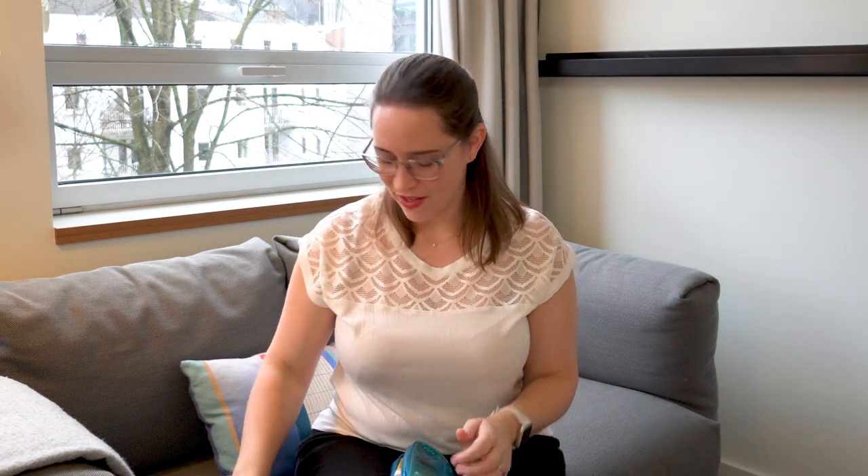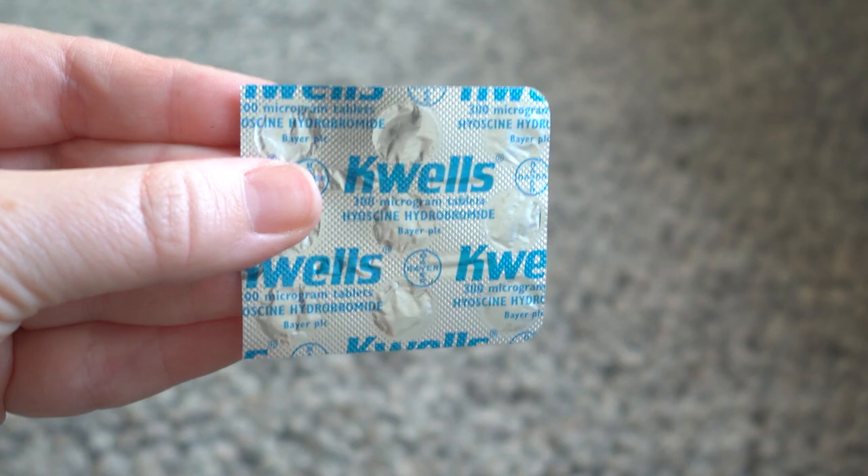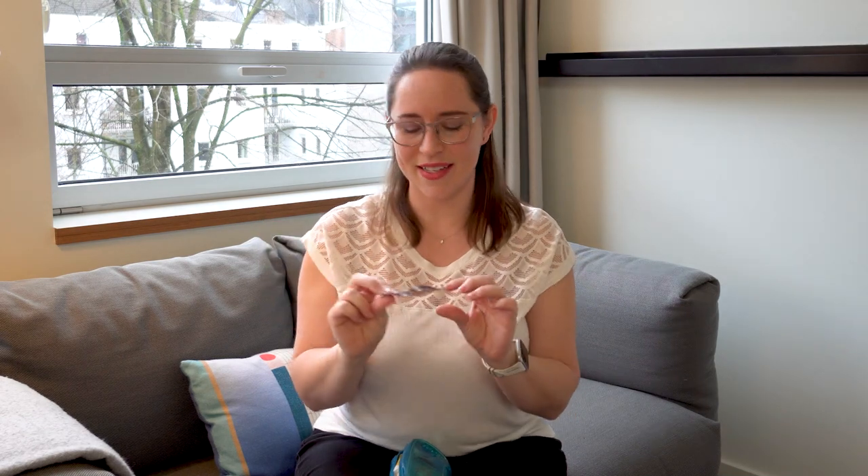These are little wipes for your glasses — I was introduced to these by a friend who lives here and I've never gone back. Quells — shout out to Roma from Roaming Required, she turned me on to these — again for motion sickness. I keep caffeine pills in here. I only really use these at conferences, but it's nice to have because I don't drink coffee. If I really need a little boost I take these — it doesn't make me jittery, it just brings my energy up a little and I don't really crash afterwards.